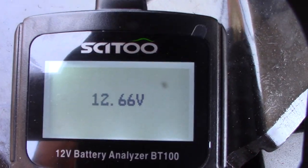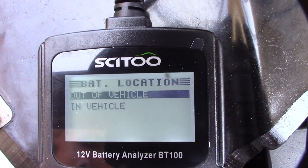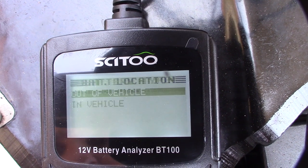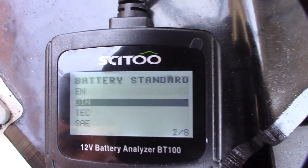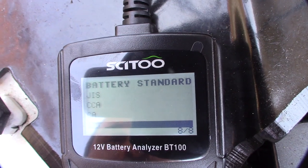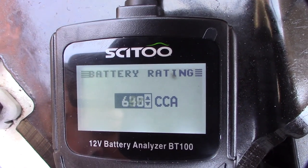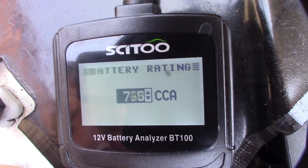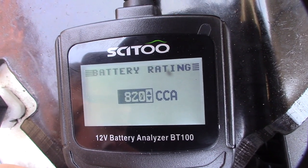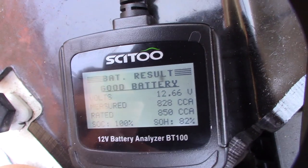Let's hook this up to the terminal. The first thing you'll see when you fire it up is the voltage. I'll hit okay — it's a flooded lead acid battery. I'll scroll up to cold cranking amps, CCA, and go up to 850 — that's what these batteries are rated at. This is a Power Stroke 6.0 liter diesel, so 850 CCA.